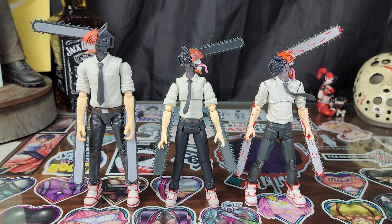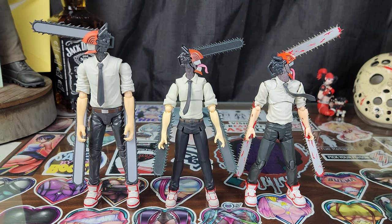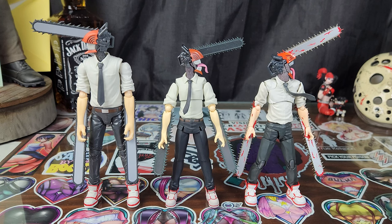The Anime Heroes figure is obviously taller, which is cool. But as far as articulation and accessories go, both Figma and S.H. Figuarts have Anime Heroes beat by a mile. But that's beside the point — look at these price points on these figures.